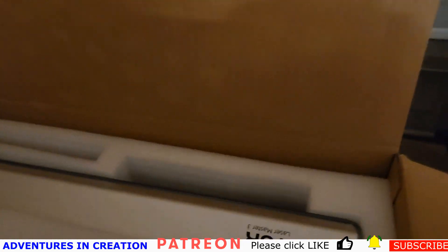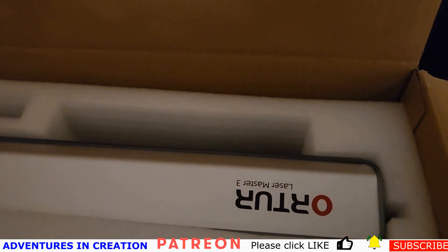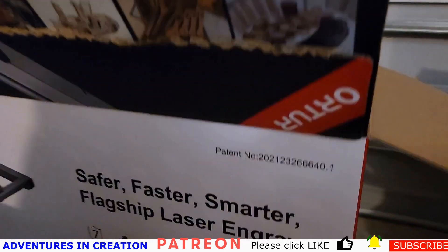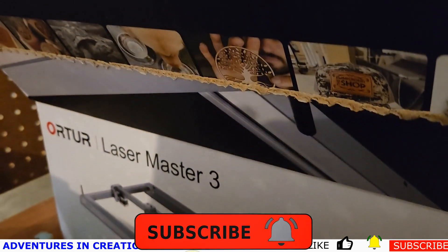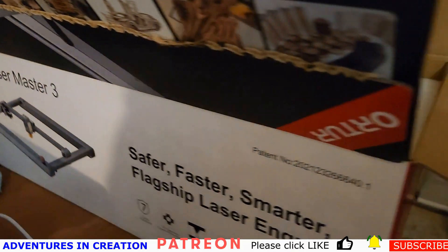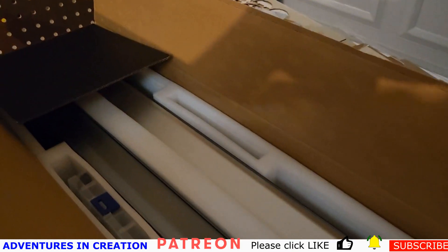This is the Auteur Laser Master 3 — that's how I think you say it. This is what we're going to assemble right now. We're going to put it together and see how it works.